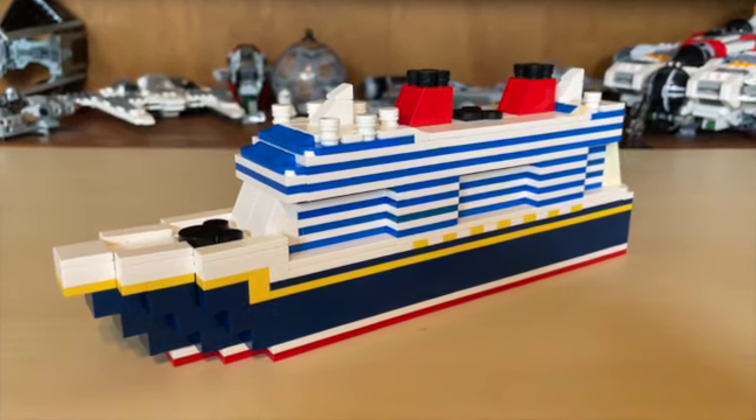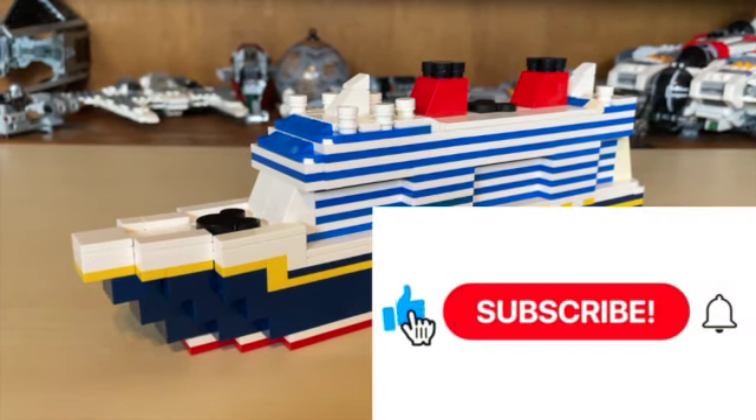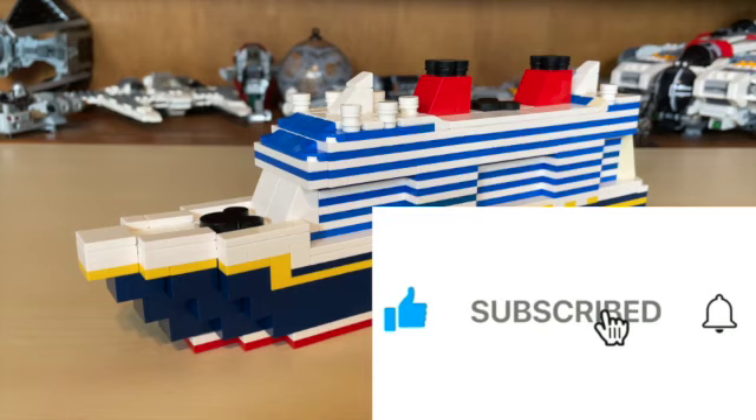I'm very excited to share this ship with you guys today, but before we go on please be sure to like, share, and subscribe, and turn the notification button on if you have not already.